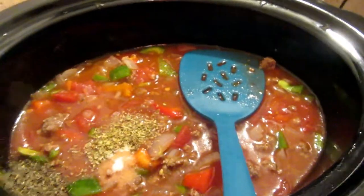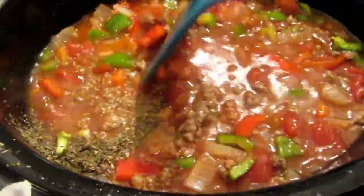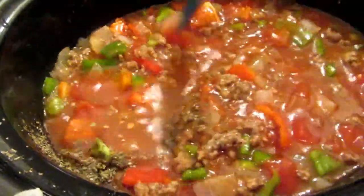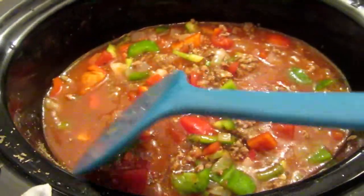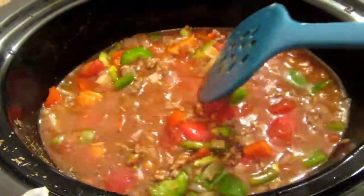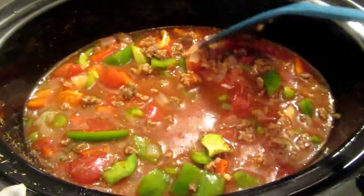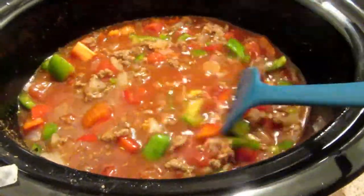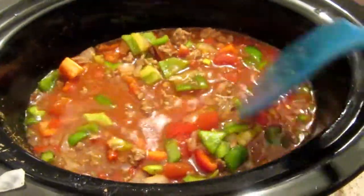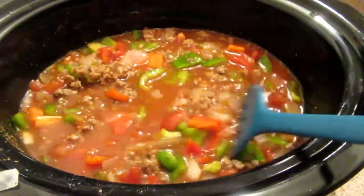Now after you stir this all together, you're going to cover and cook on low for 6 to 8 hours. Stuffed peppers are a favorite in my house — we love them, I make them all the time. I saw this recipe for stuffed pepper soup on Pinterest and said that's perfect. I don't want to turn on the oven because it's hot; I live in Texas. So what better way to make dinner than in the crock pot?